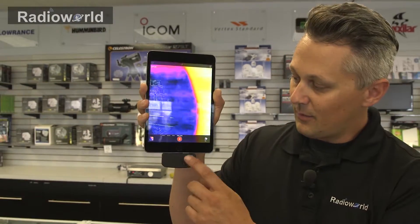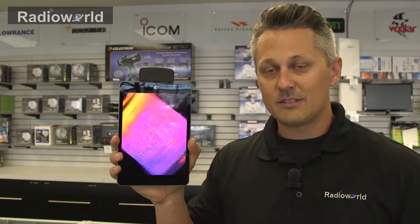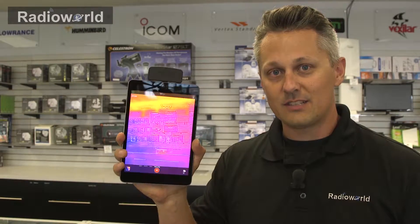One other tip I can give you: when the camera's on the bottom it's a lot harder to use than when the camera's up on the top. So run it that way and you'll have a lot greater success with it.